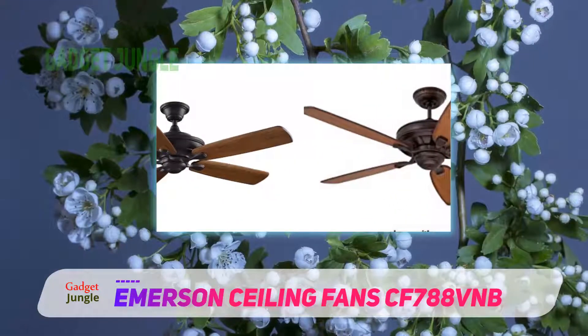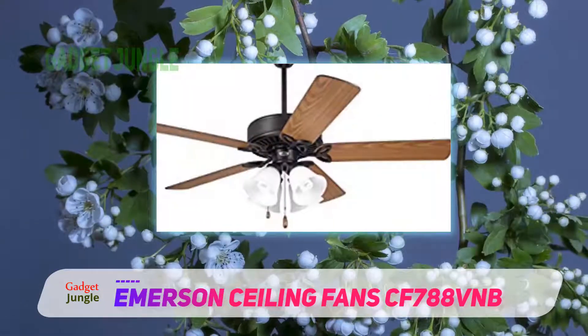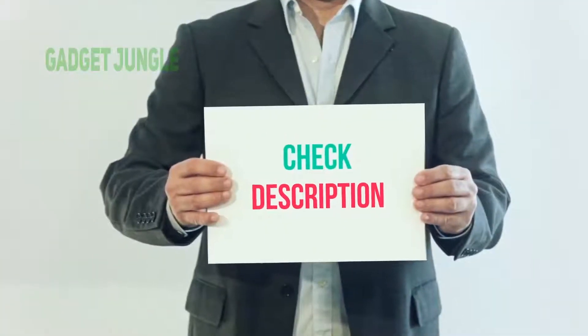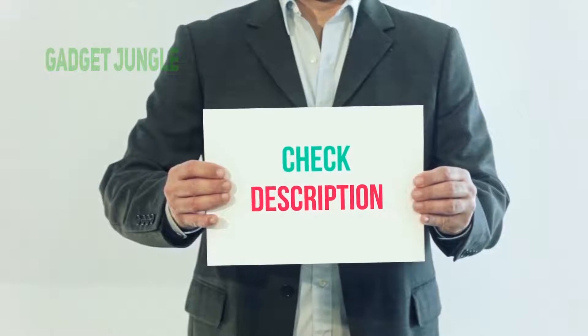Although it does not come with a remote, it comes with a LED wall control receiver. There is also a lifetime motor warranty from Emerson included. I have included this product link in the description — you can check out this link for more information and the latest price.